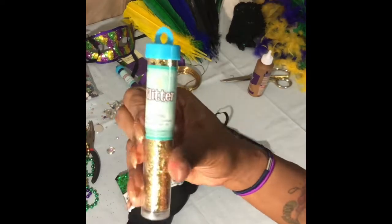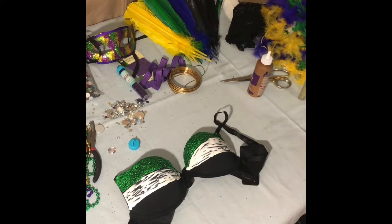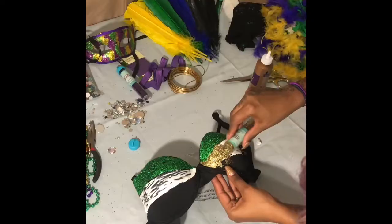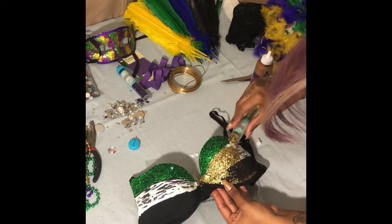By the way guys, I got this glitter for only $0.97 a piece from Walmart. You don't need any big tubes of glitter - it's really not necessary unless you plan on using it for multiple other things and you already have glitter sitting at home. But me personally, I didn't need all that glitter, especially for this project.